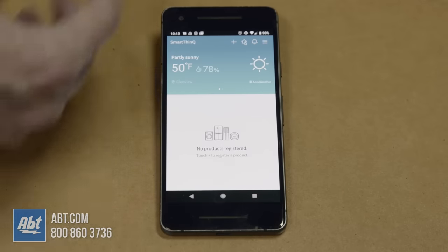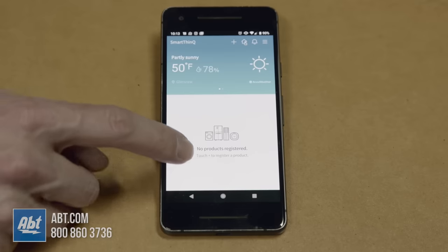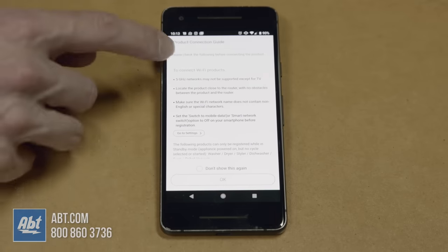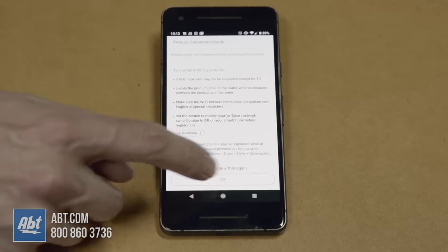We've already gone through the process of registering our email address with it, so you'll have to do that separately. But once you do all that you're going to get to this screen here and then you're going to see where it says no products registered. You're going to touch to register a product. It's going to give you some Wi-Fi information — we're going to ignore that stuff for now and click OK.